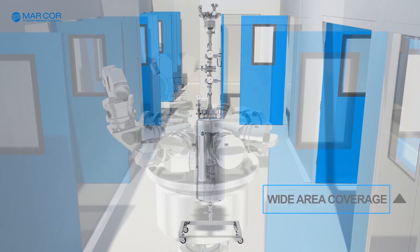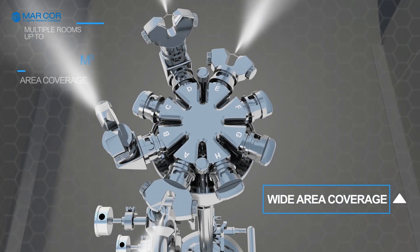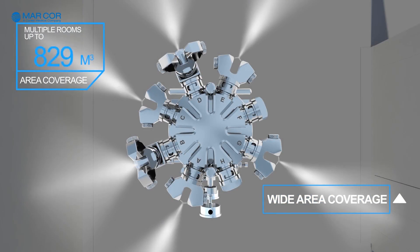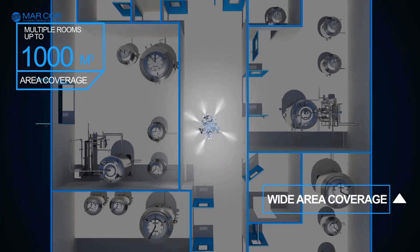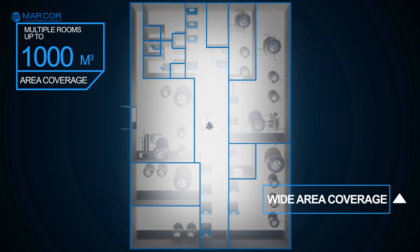Dry Fog 2 has a wide coverage range of up to 1,000 cubic meters and can be easily used to disinfect large areas, or placed in a corridor with all the room doors open to disinfect multiple rooms at once.